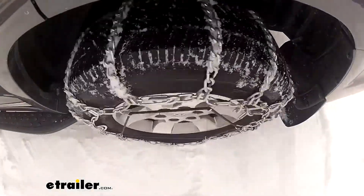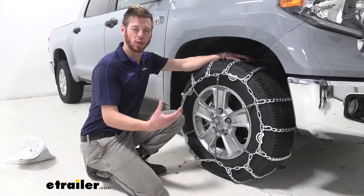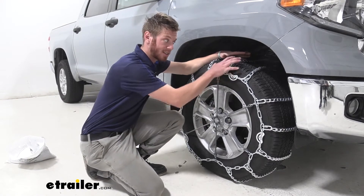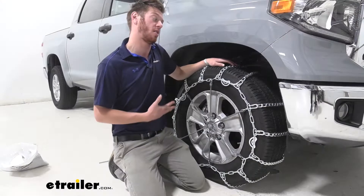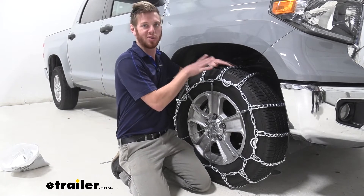What we have here is a ladder pattern style chain with twist links. These aren't going to be extremely aggressive like the V-bar style — the V-bar style is basically the same chain but just with some V's on it. So if you're looking for something that's not as aggressive as the V-bar style and is going to make your ride a little bit more smooth, these are what you want to go with.